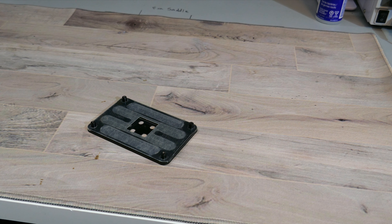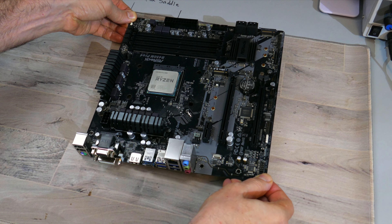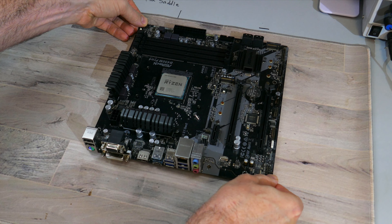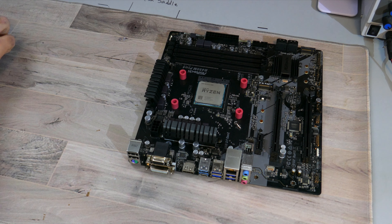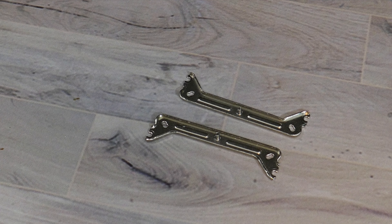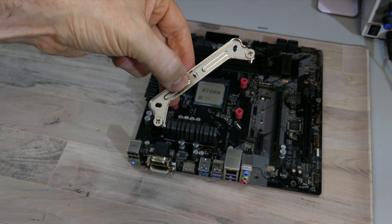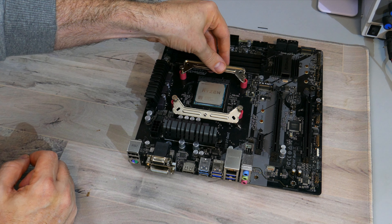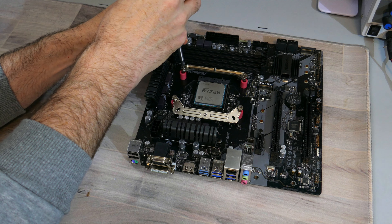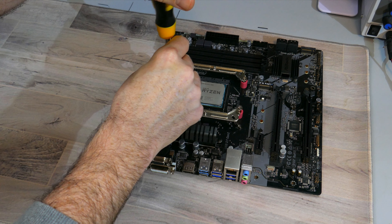To install this cooler onto AM4, you will need the backplate that your motherboard came with. Start by aligning the holes on the motherboard to the standoffs on the backplate. With the motherboard flat, place the AMD plastic spacers over each of the standoffs from the backplate. Then find the mounting bar and the AMD mounting screws. Place the mounting screws through the corresponding holes on the mounting bars for your socket, then align the mounting screws with the plastic spacers. Screw in the mounting screws into the standoffs on the backplate, making sure the mounting bars face out.